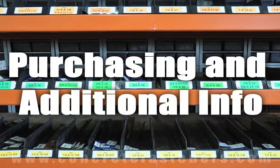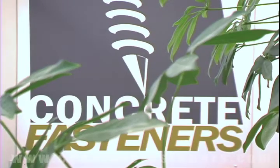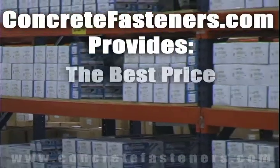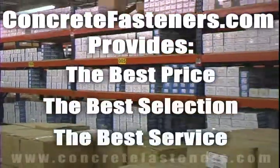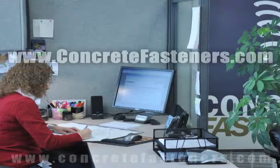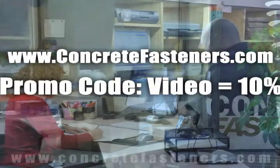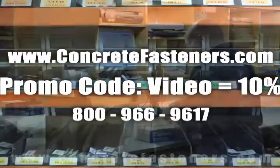We hope that this video has been helpful in choosing the correct concrete fastener for your application and that you consider us for your purchasing needs. We have the lowest price and have over four million concrete fasteners in stock, ready to ship the same day your order is received. Concretefasteners.com — your one source for concrete fasteners. It's been our business for over 20 years and it's all we do.